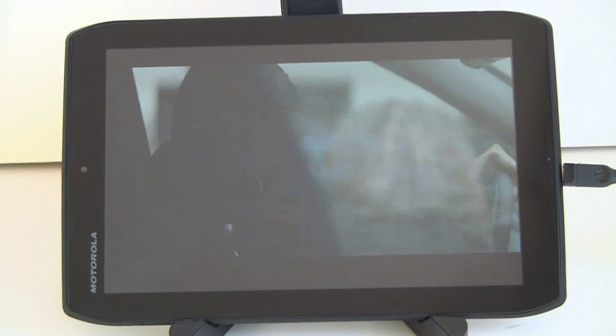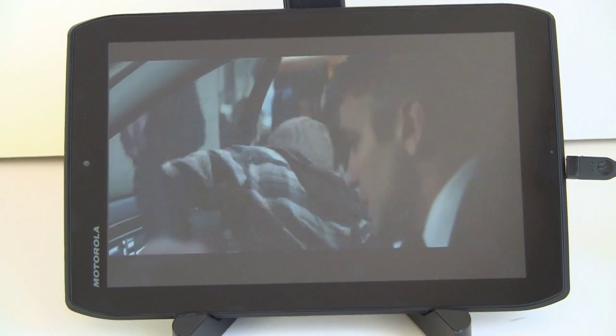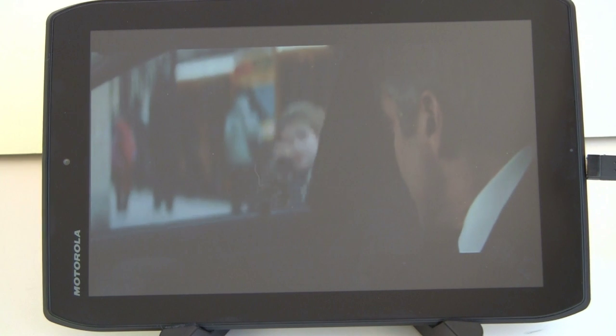The USB port also works with mice and keyboards, but you probably want to use a Bluetooth one. In fact, Motorola is currently discounting their original Bluetooth keyboard because they've come out with a new version with an integrated trackpad — you can get that for half price, and they throw in the mouse for free too.